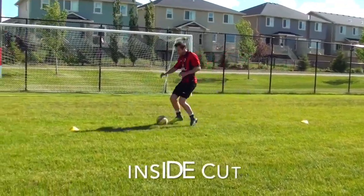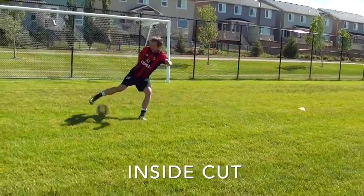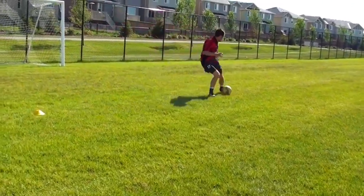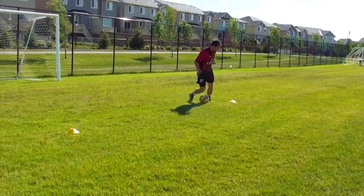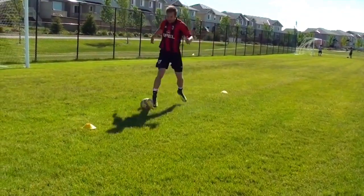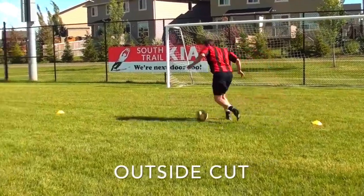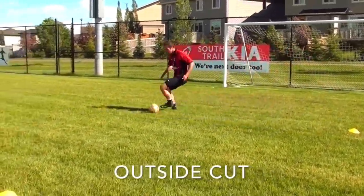I'll give you a dribbling routine that you can do on your own time, and I'm also going to talk about the biggest mistake and my biggest pet peeve when I see people practicing dribbling. When you're doing these drills, yes, focus on the quality of your touches, but also focus on the quality of your movement — how you change direction. Really think about and analyze and feel how you change direction when you go from one direction to the other, for example doing a cut.